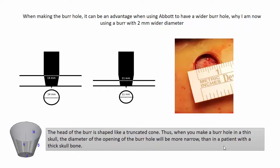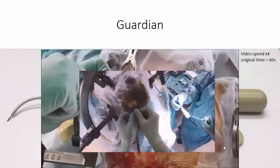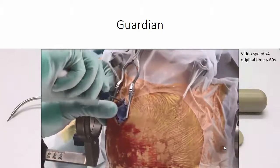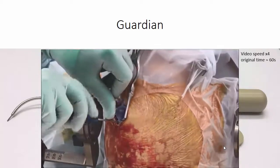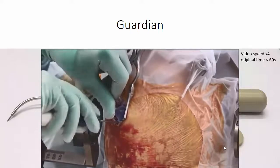The electrode holder from Abbott, the Guardian, is constructed according to the same principle as the StimLock from Medtronic and is mounted in the same way. It has a low profile and a stable construction that in my experience has caused very few problems.